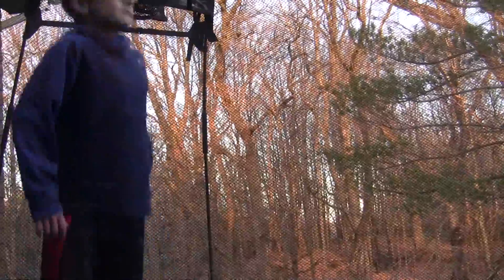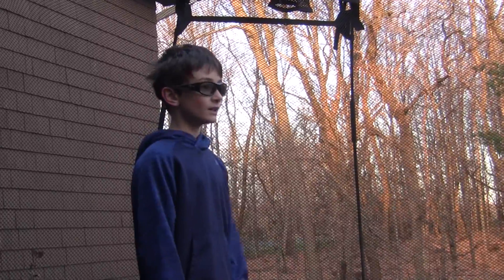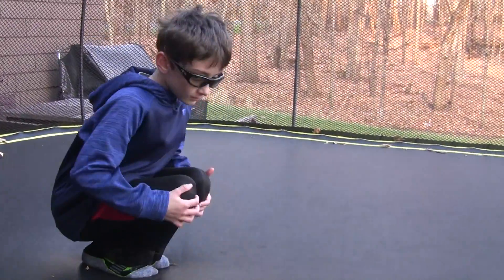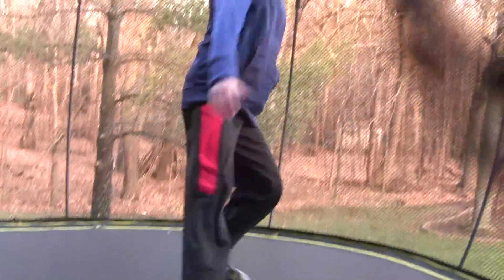The first step is pretty much the forward roll. So what you want to do is squat like this, tuck, and then put your hands down, and then just push off and stand up.